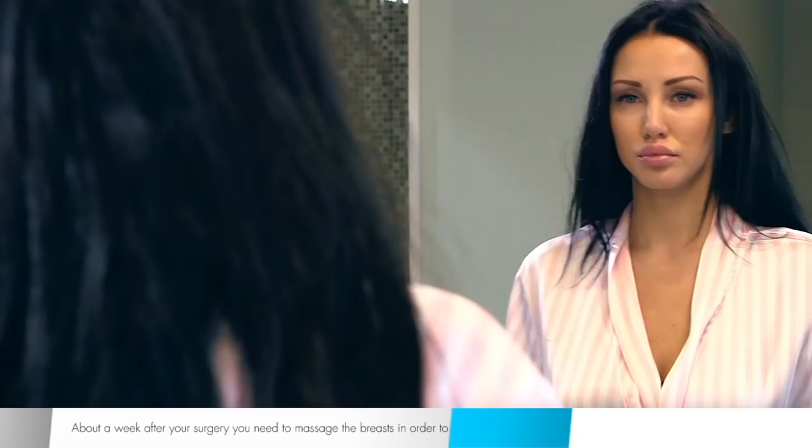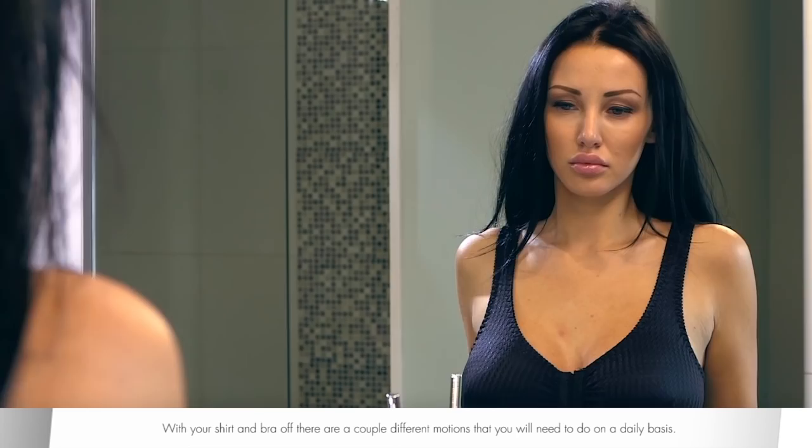About a week after your surgery, you need to massage the breasts in order to keep the capsule soft and prevent a thicker capsule from forming. With your shirt and bra off, there are a couple of different motions that you will need to do on a daily basis.